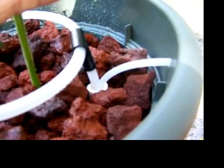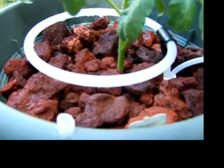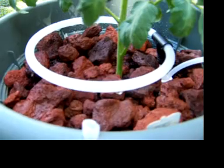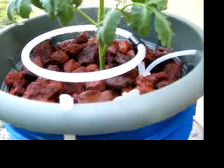That first water comes up through that ring there and I've drilled holes in the bottom — small ones, 16-inch — and it drips down into the lava rock and down into the bucket.